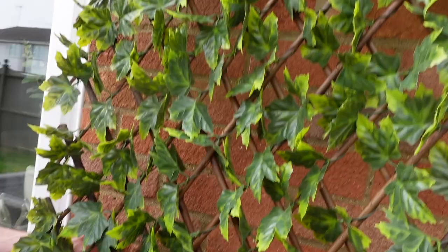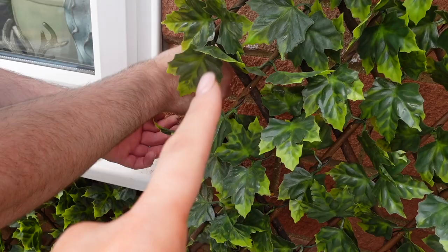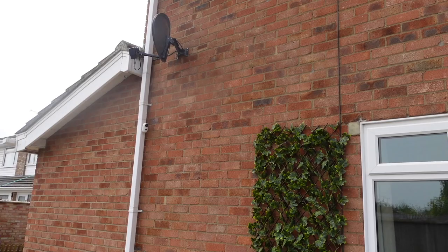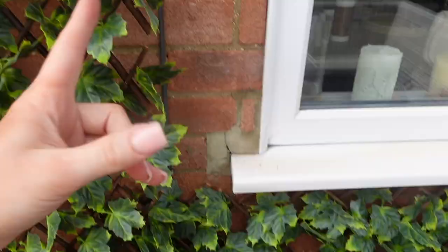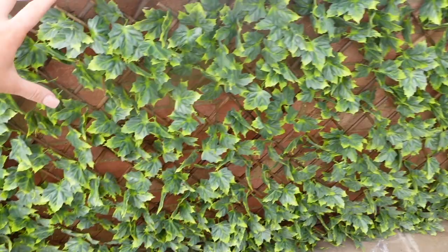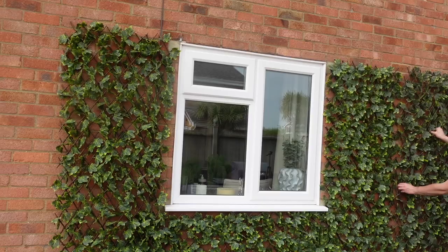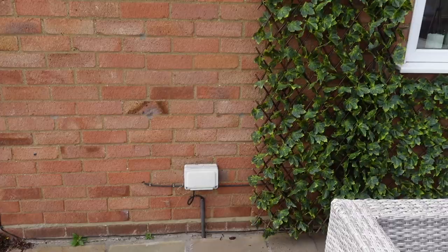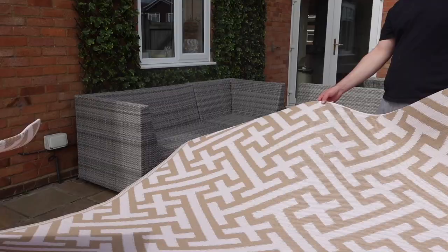Quick update — we're nearly done with the trellis but it is quite challenging to get it straight. We're popping a hook lower down to pull it so it sits nicely in line with the window. On the other side there's too big a gap because of a cable, but we think we just need to drill slightly to the side of the cable and bring it over. The panel underneath the window sits there quite nicely without any hooks. They're all up now and they look really, really nice. We've got one left and we're thinking of popping it on this side here — Jordan's holding it and I think it works.